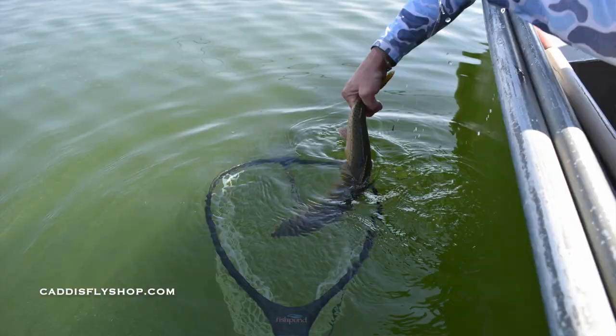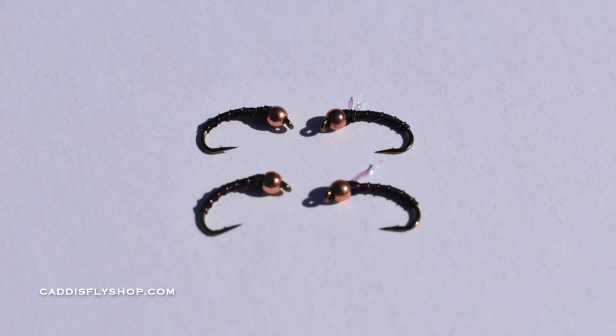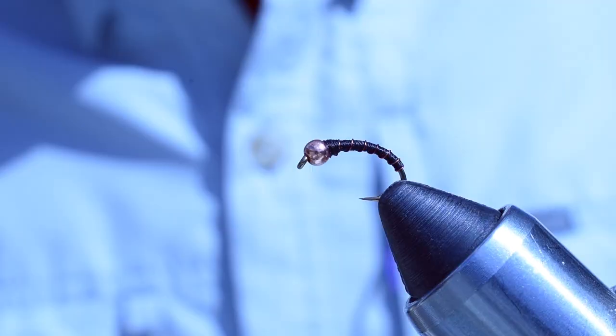Hi, Greg here from the Caddis Fly Shop Oregon Fly Fishing Blog. I've been traveling for the last month and a half or so, fishing a lot of lakes throughout Oregon and California. I've been tying a lot of different chironomid and midge patterns — easy stuff to tie, but so effective. Join me — I'm going to be tying some copper tigers, great flies for the beginning fly tyer but also extremely effective on lakes and tailwaters.